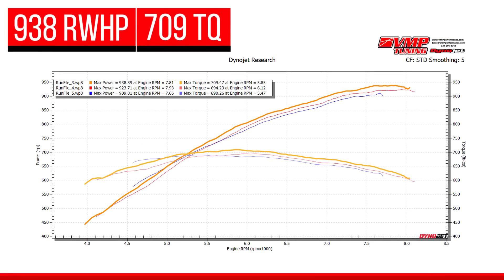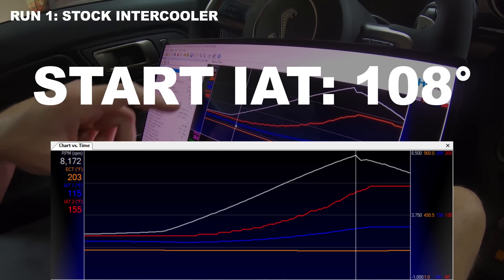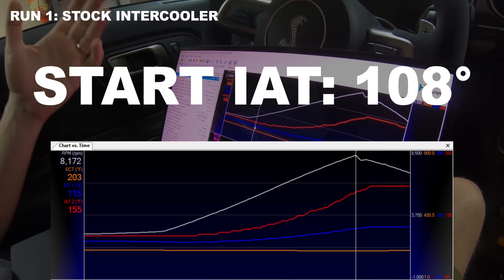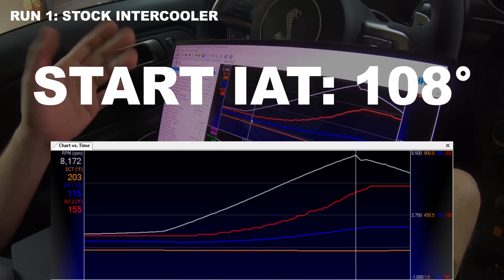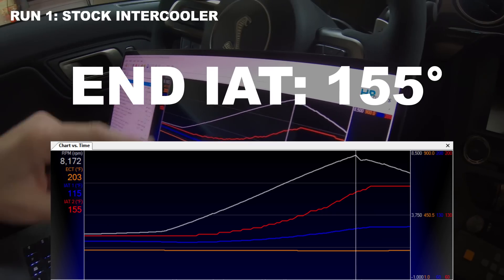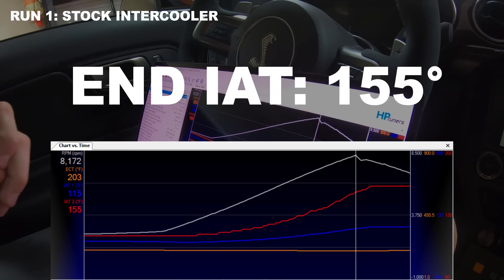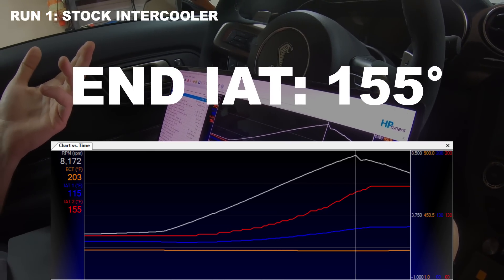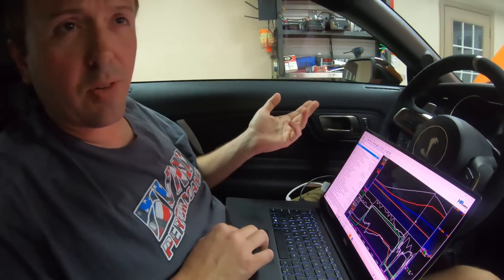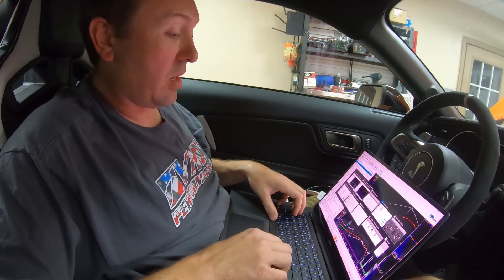Now that we've made these three back-to-back pulls, we're going to review the data. On the first pull we started out at a pretty cool 108 degrees Fahrenheit — engine coolant temperatures in check, air intake temp at 101 degrees. This temperature rises to 155 at the end of the pull and actually goes to 162, so that's a delta of about 45 to 46 degrees. The car is making good power at that point — about 938 to the wheels.